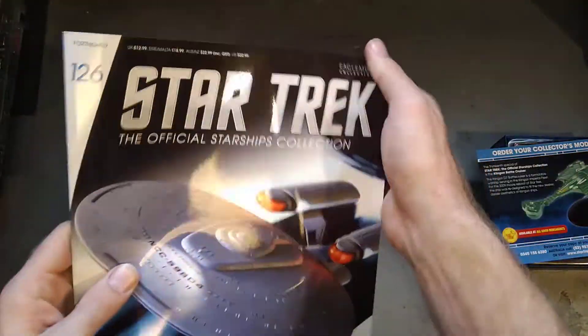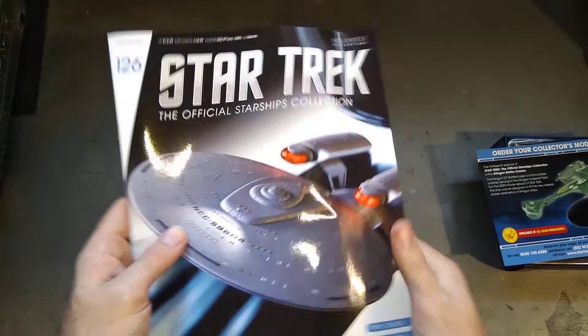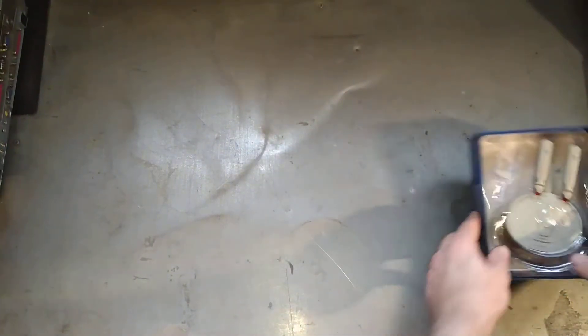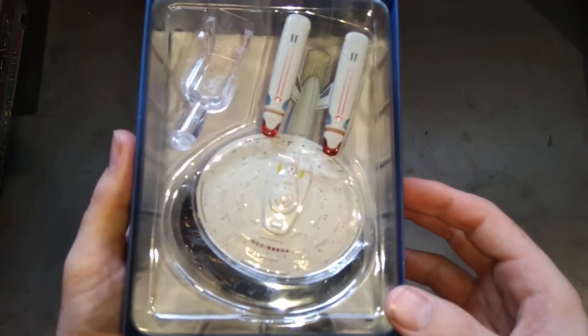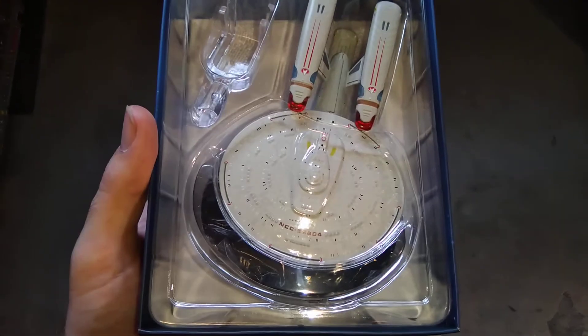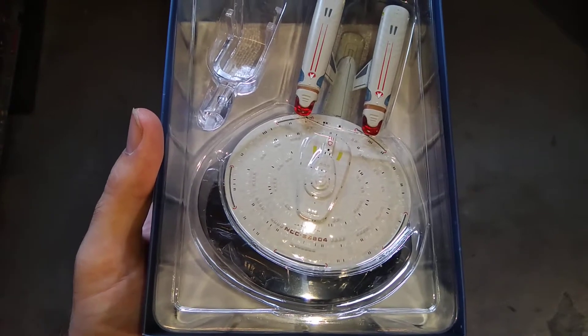You can notice my magazine is quite creased up and battered. Right, let's have a quick look at the model, shall we? It's been a bit of an interesting one. If we can actually see it properly — yeah, I think it's the lighting in here messing up my camera.